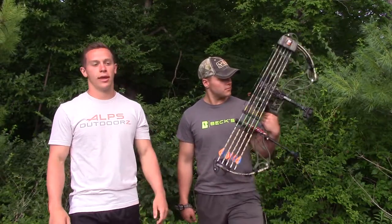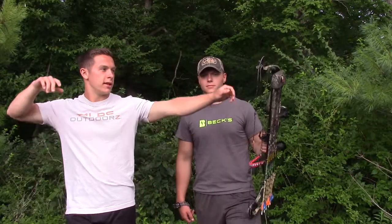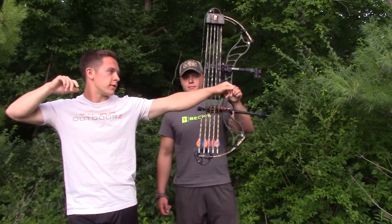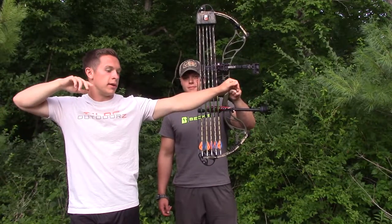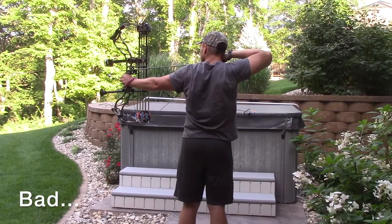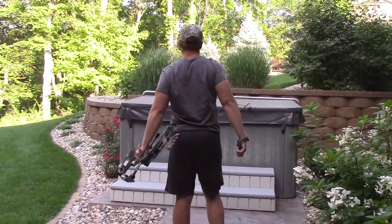Finally I watched him shoot, and the first thing I noticed was when he would shoot — he would send the arrow when he thought he was on the target — and then immediately he would just let his bow arm fall, which a lot of archers do if you're not thinking about keeping your bow arm up.